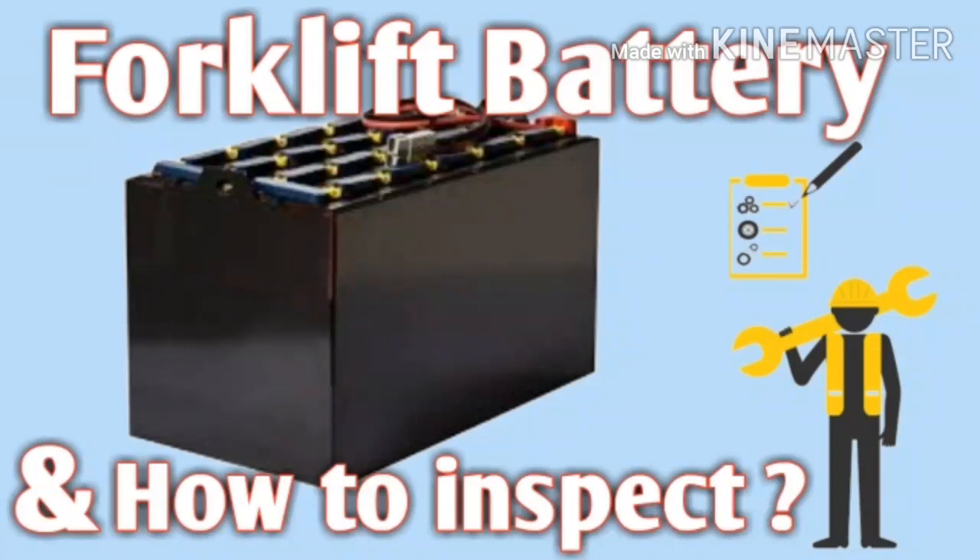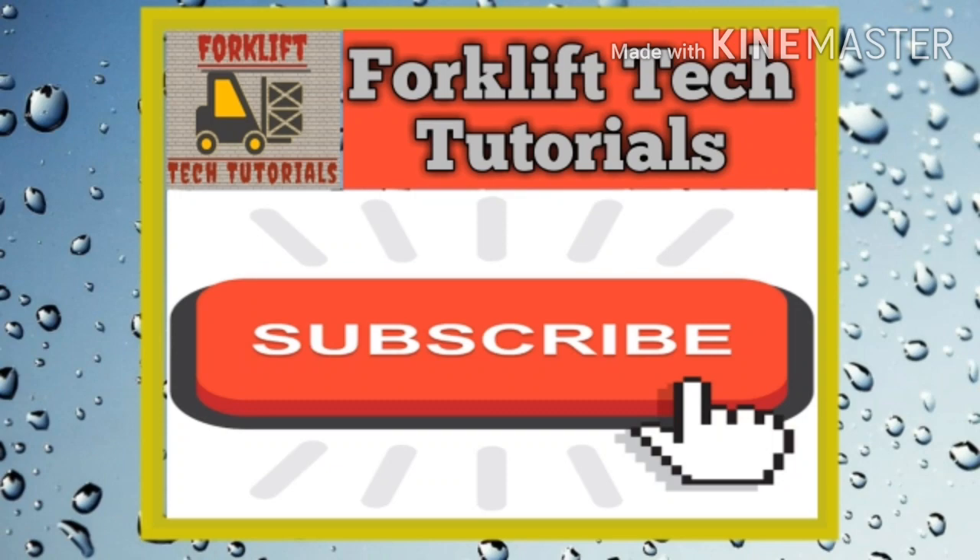Hello friends, welcome to our channel Forklift Tech Tutorials. Today's video explains about a forklift battery and how to check it. Let's start the video. If you are new on our channel, please subscribe.